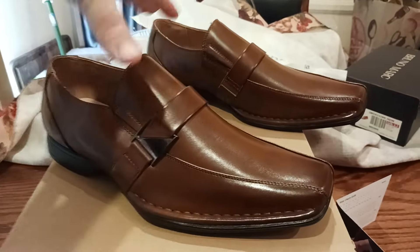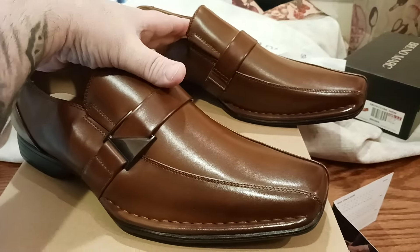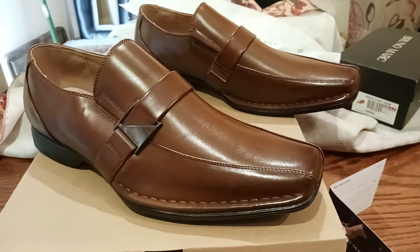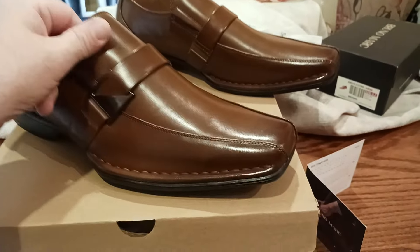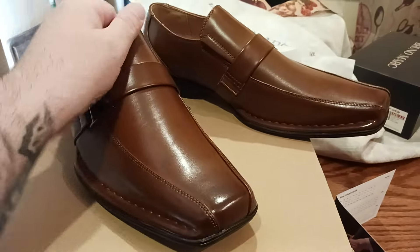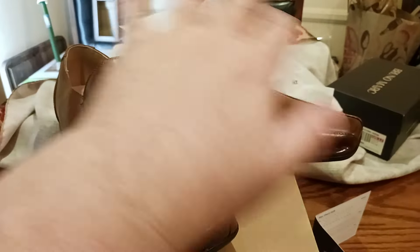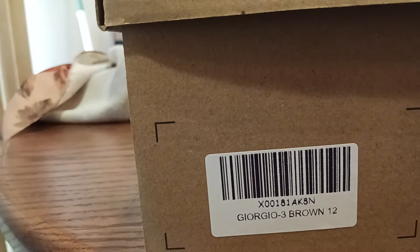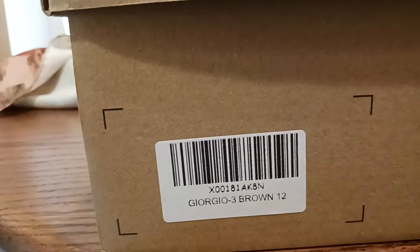This same Bruno Marc company also does the Nordivate — the Nordivate shoes. So if you were watching some of my hiking videos, backpacking videos, where I did some of those hiking boots and that kind of vibe — basically it's the same umbrella company. This is their men's fashion shoe line. This specific style is the Giorgio 3, brown, size 12, as you can see right there.